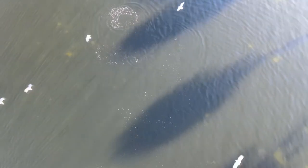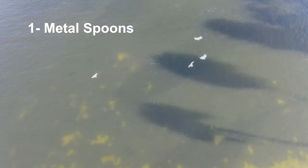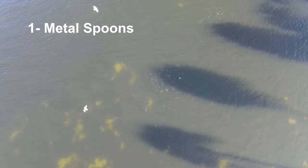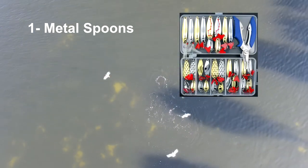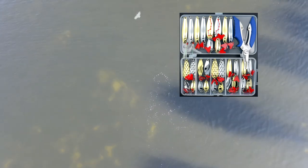Look at how the shade of these palm trees interacts with this situation — these glass minnows are retreating to that shade. So number one, if I was stranded on a desert island, I want this: a collection of spoons.